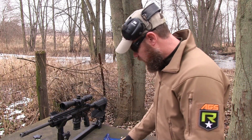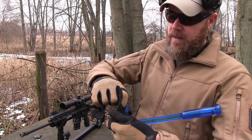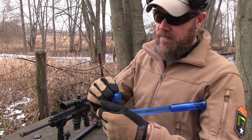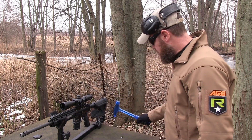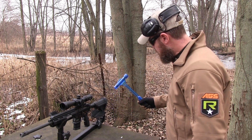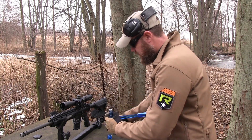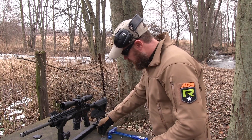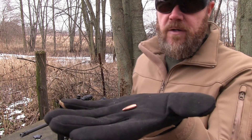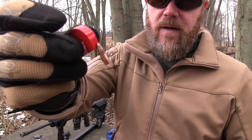Let me show you. I'm going to pull this steel cased round apart really quick. I have a bullet puller here, just to show you the bullet itself — it isn't just the steel case the magnet's picking up on, it is the bullet itself. There we go. Here's the bullet, freshly pulled from the case. And it's magnetic.